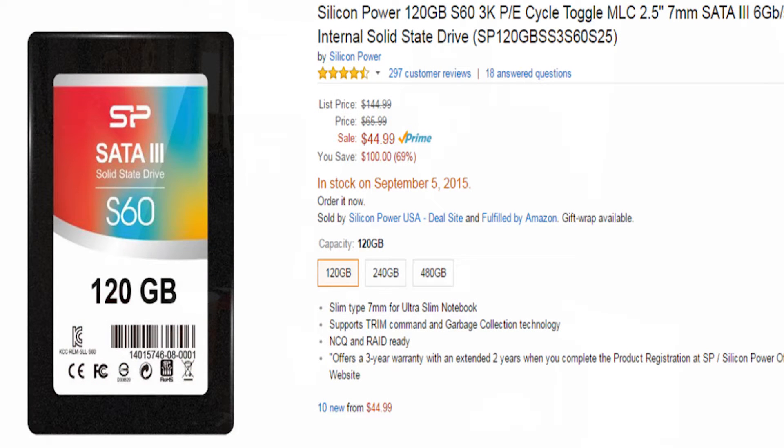It's a budget SSD, currently selling for $42 — at least I bought it for $42 on Amazon.com. It might have changed by now because the prices on Amazon.com never stay constant. Like yesterday it was $44, the day before that was $43, but when I bought it it was $42.